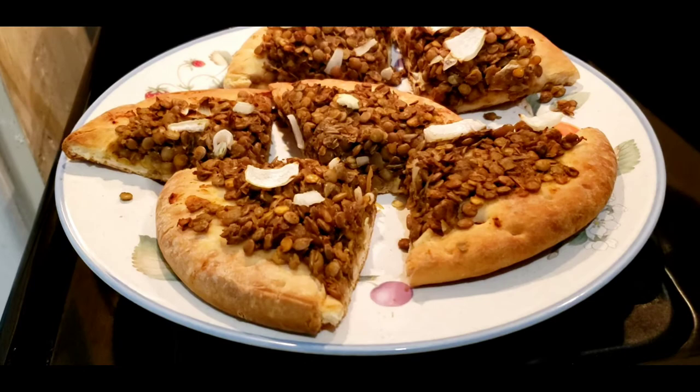Hi everyone, Dave Moorhead here. Today we're gonna make Lentil Taco Pizza. Here's the finished product and I hope you enjoy eating this. I just tried some — it's absolutely delicious.